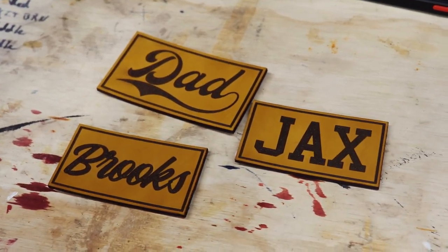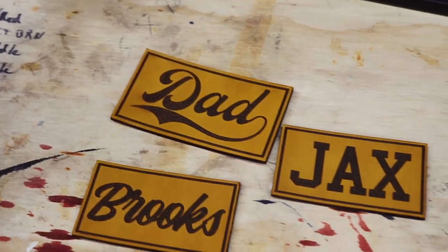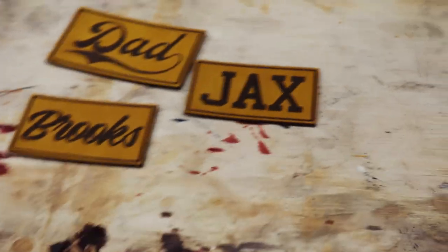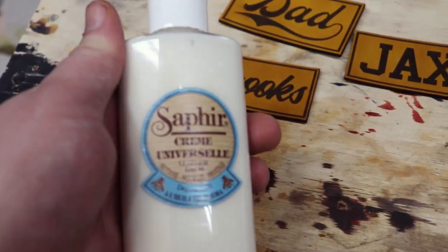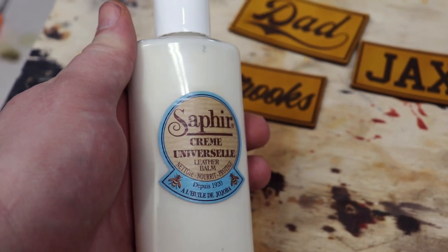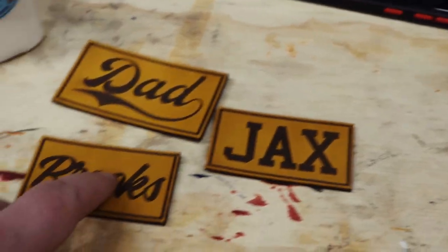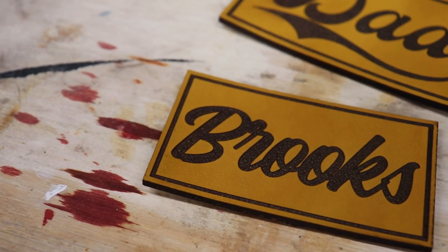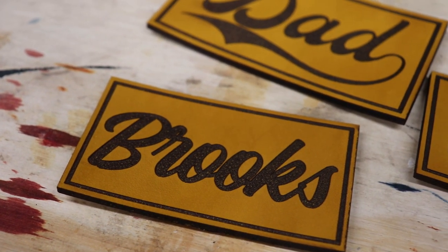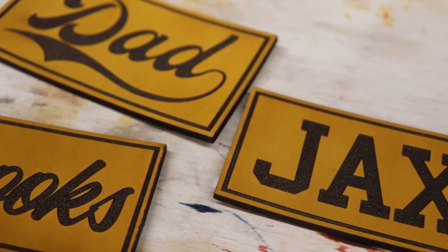Alright, there they are — that's them all finished up. I'll go ahead and put a little bit of cream on it. I got it from either Tandy's or Rocky Mountain Leather, one or the other. I just finished up with that. I don't want to affect the color too much of the Buckskin — it does have like a little bit more of a yellowish-greenish hue, which I'm not sure the camera will pick up on real well. So that's them — we're going to get set up and I'll show you guys how I put them on the hats.